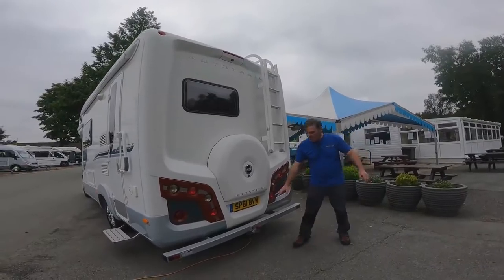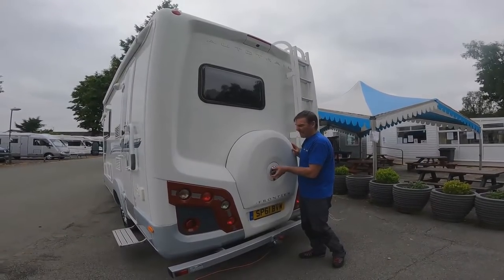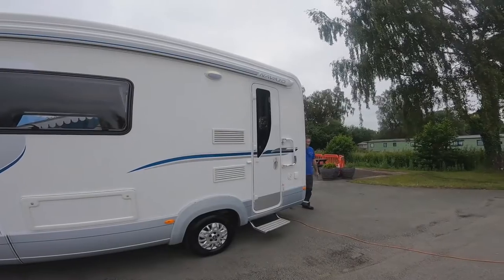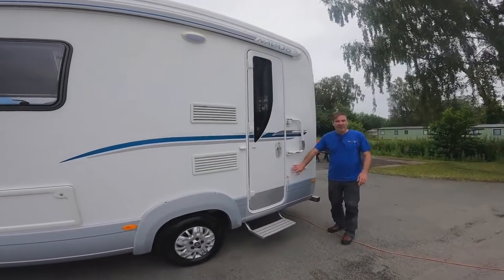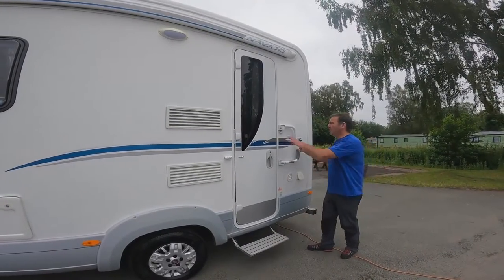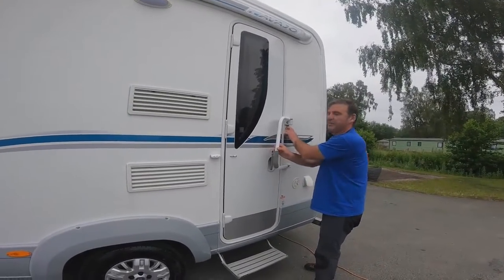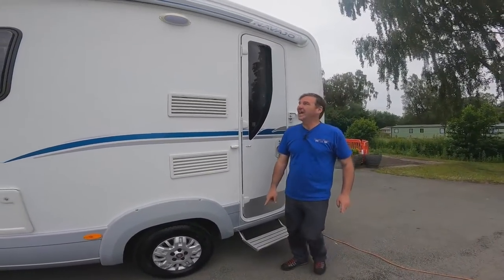Making our way around the back of the van, we've got a tow bar. This is where the spare wheel is — you unlock it, pull the nut off and take the spare wheel off. We've got the reversing camera above and ladders for getting onto the roof. Moving down to the passenger side: outside barbecue point, fresh water filler where we put water into the fresh water tank for the taps, and a little security device — an added layer of security when you lock the van up.